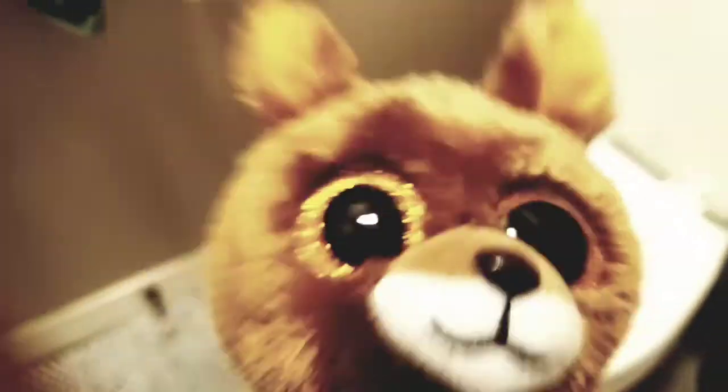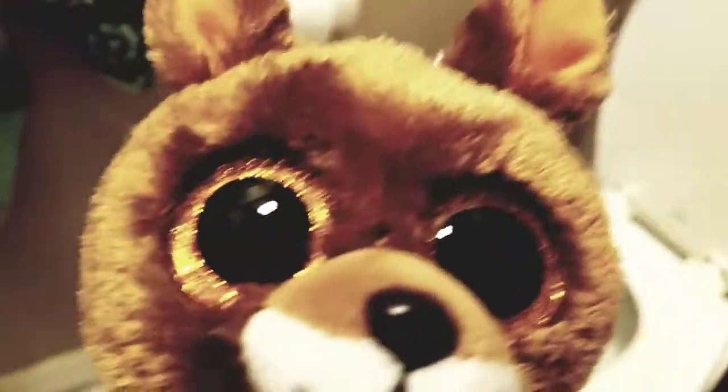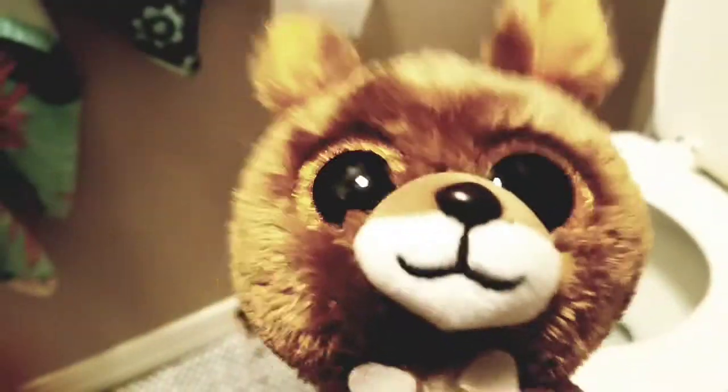Hey guys, it's me Kipper, welcome back to the Secret Life of Beanie Boos. Today is gonna be a very short video but it's gonna be very funny. I'm gonna show you guys how to flush toilet paper heads down the toilet.